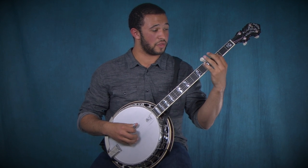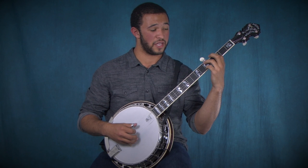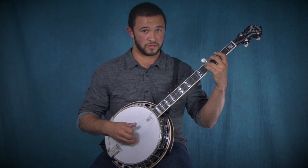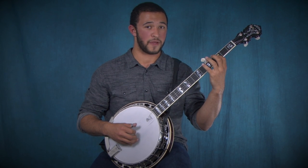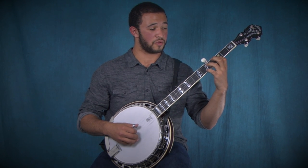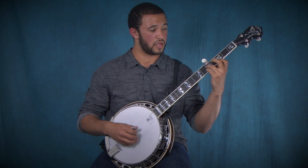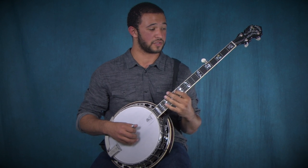That one starts on the third fret of the fourth string, then you're going to hit the fifth fret of the fourth string. The next note is on the third fret of the third string, then the fifth fret of the third string, then the third fret of the D string. That's what it sounds like so far.